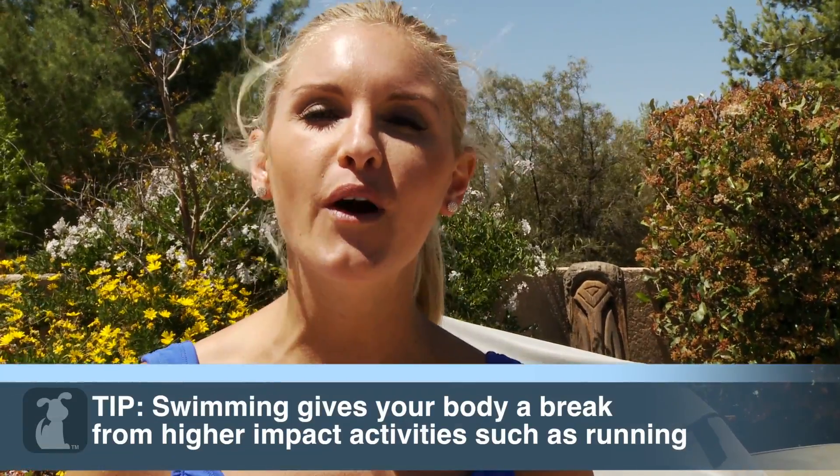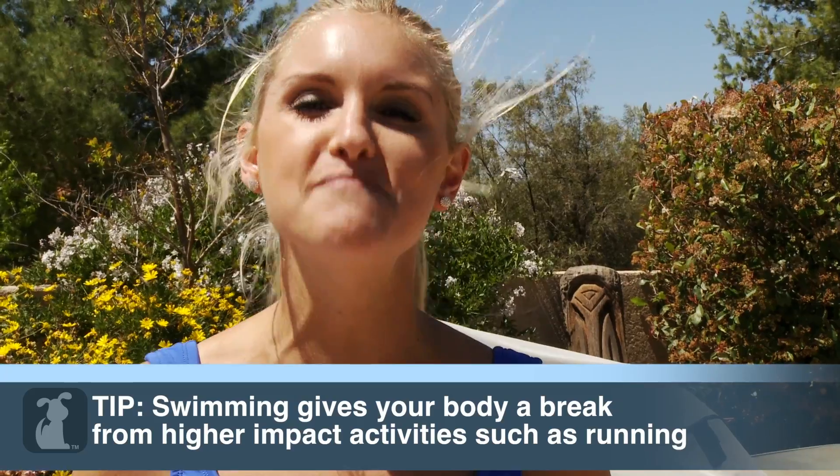Swimming is a great activity for you and your pup because of its low impact on the body. It's a great cardiovascular workout, helps strengthen the core, and assists with building longer, leaner muscles.